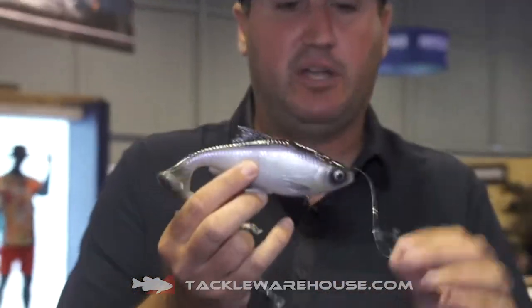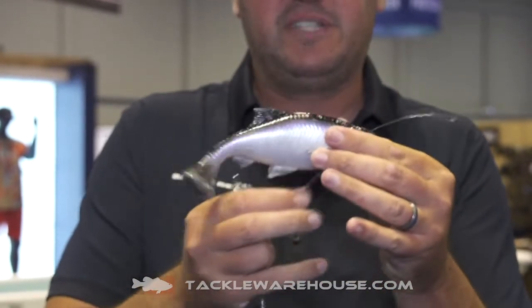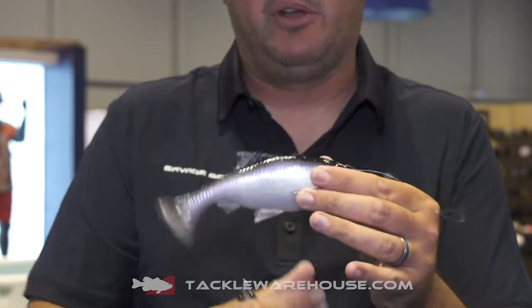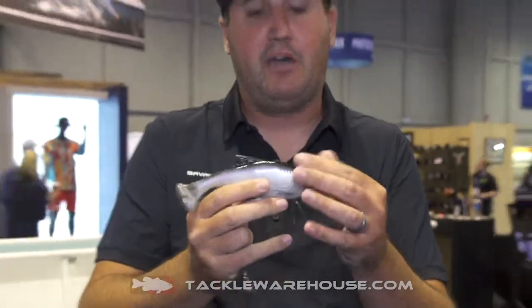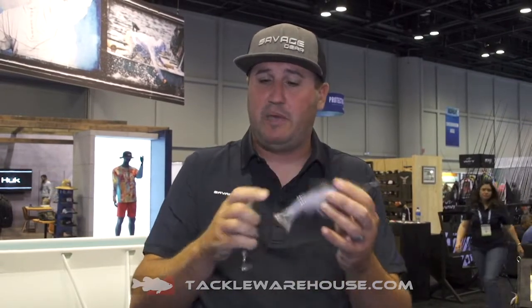For your line-through, like these bigger guys like this, the reason why we went with a little heavier bait is that line-through technology is going to save you. You can bottom hook it here with a treble or top hook it. When they get it, that bait's going to slide up the line, that hook's going to stay pegged in their mouth, and your hook-up to land ratio is going to be fantastic. This is your big style swimbait presentation.